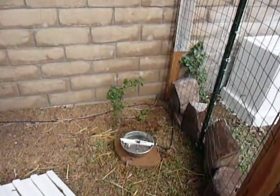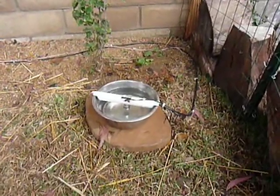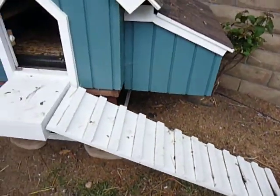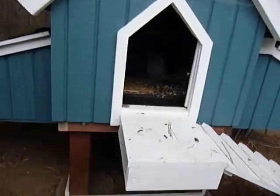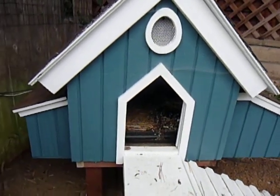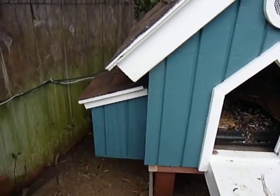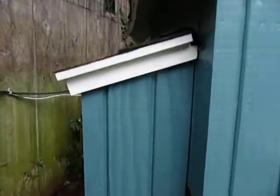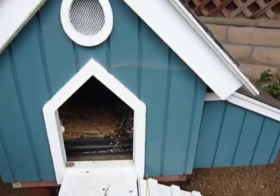Just to give you a quick tour: here's the automatic water bowl, and I have another video on that to show you how it works. Of course there's the ramp, and the chicken coop is up on stilts because chickens like to roost in a high spot. On the left side here I've got the automatic feeder — food comes out of that hole, and I've got another video on that.